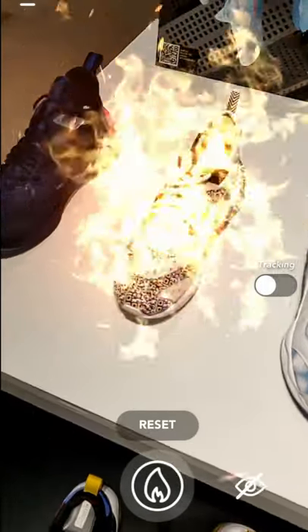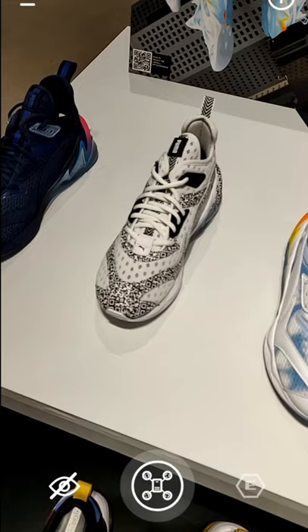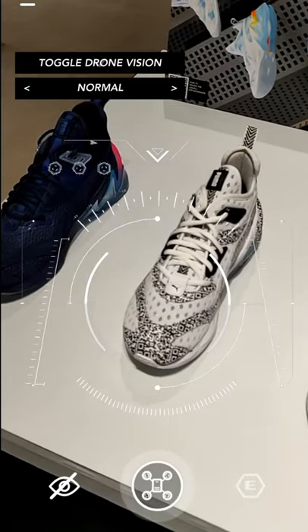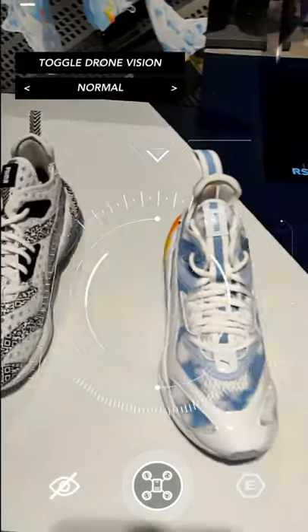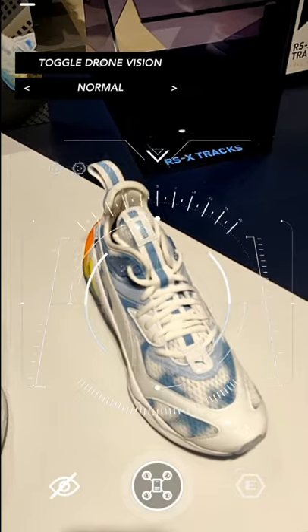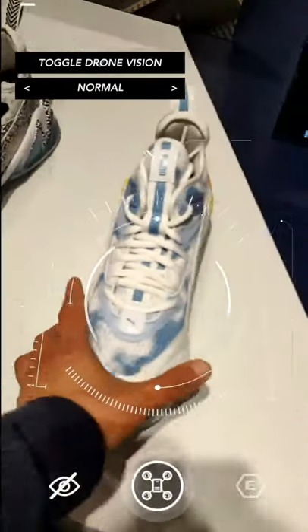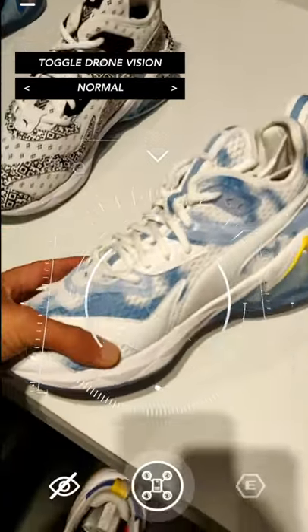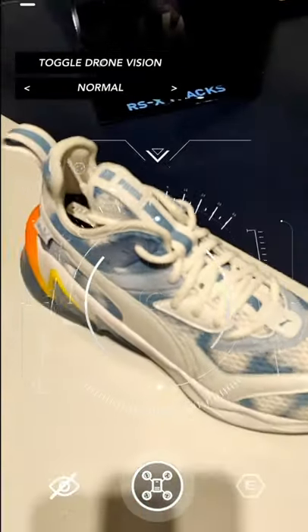There's also a third filter. When you scan the Drone shoe, it emulates the point of view of a flying drone with different camera modes, such as infrared vision, night vision, and thermal vision. This app is really amazing and according to the developer, it's a highly technical project — it entailed extensive image processing, machine learning, AR tracking, and 3D modeling. The app can effortlessly detect an LQD Cell versus other objects or shoes.